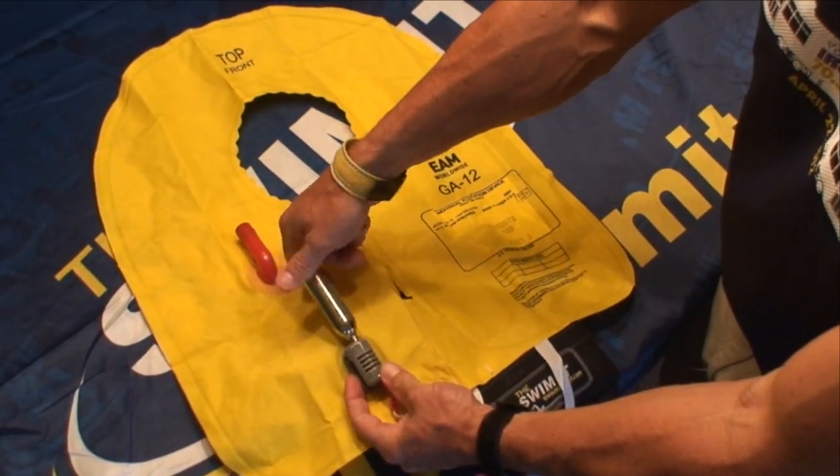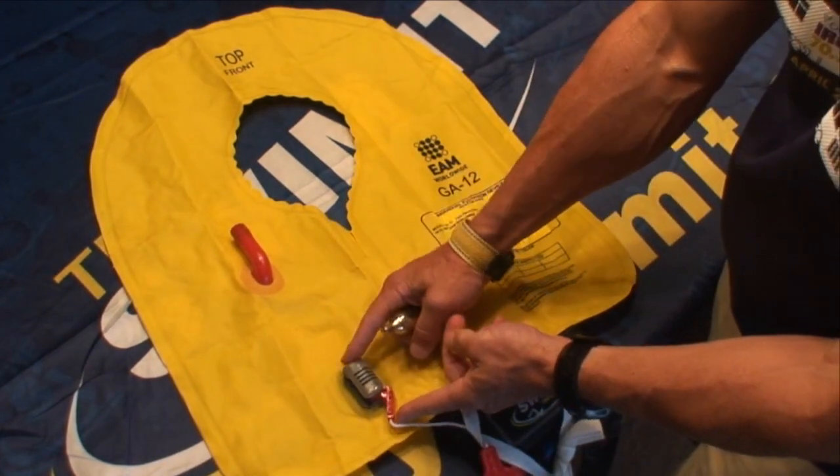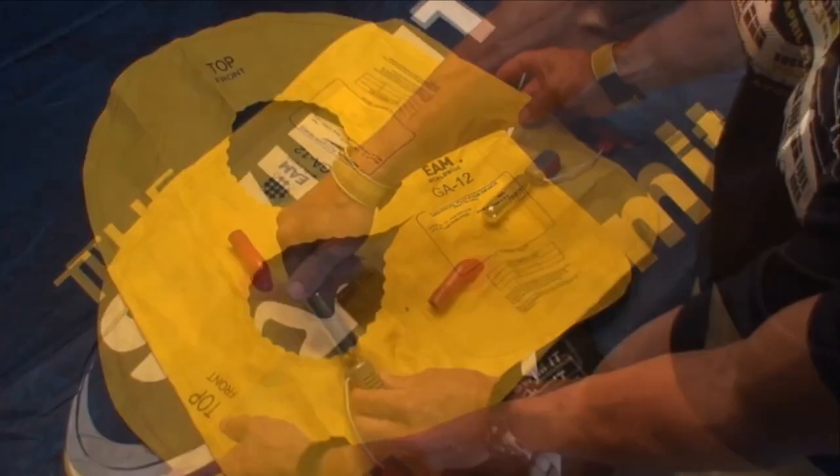Next, remove and discard the old CO2 cartridge and replace it with a brand new threaded CO2 cartridge. Stow the trigger and screw in the new CO2 cartridge.